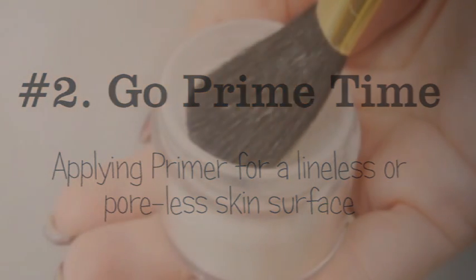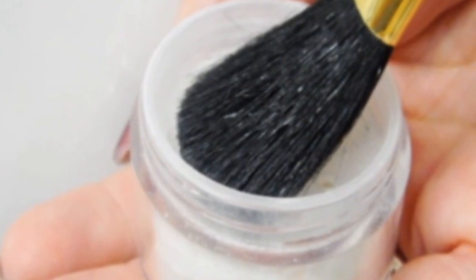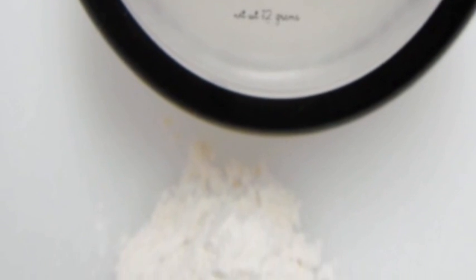Step 2: Go Prime Time. Swirl your powder brush into the lid, tapping off the excess, and lightly swish primer across your face and neck. We recommend our Perfection Powder to provide a smooth surface for applying your foundation. Our primer also gives you a lineless and poreless look.